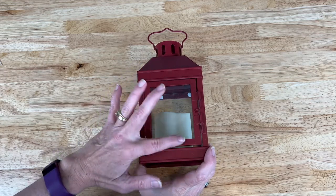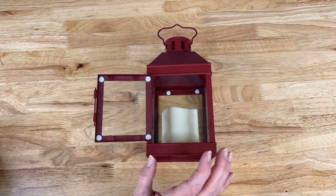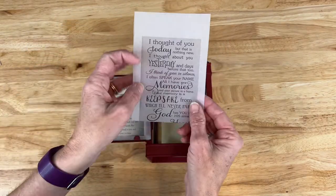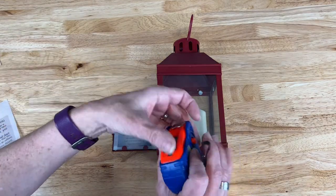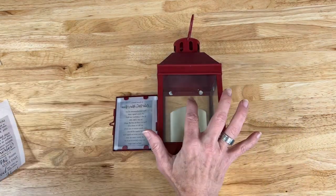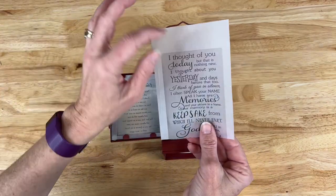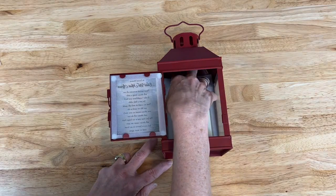We're going to start with this Rory Lantern — I love that it opens up really easily and has clips to hold your photos. I've printed my saying on vellum paper and cut it out so that it will fit right in the front window. I also cut out another saying and had to figure out the size of these windows. The best way to figure that out is by using a measuring tape and measuring the height and width. I've trimmed this one and I'm going to slide it down into place in the back.